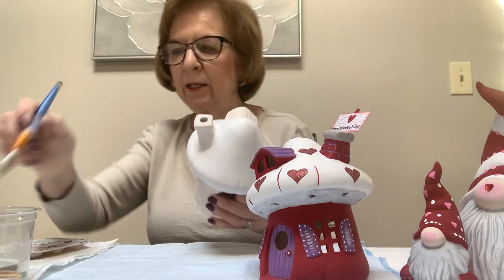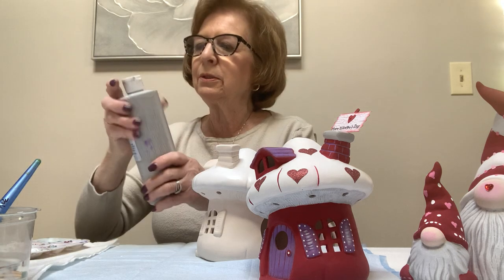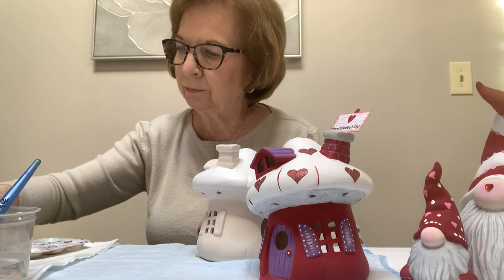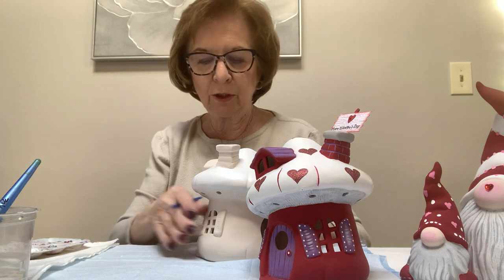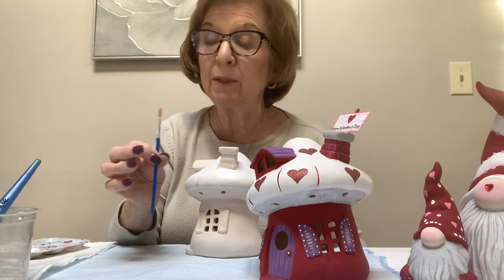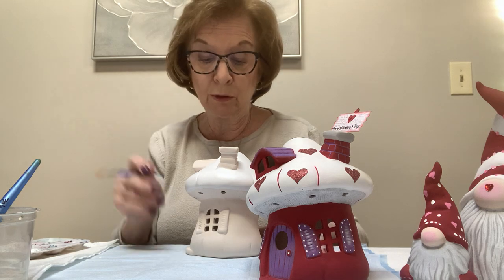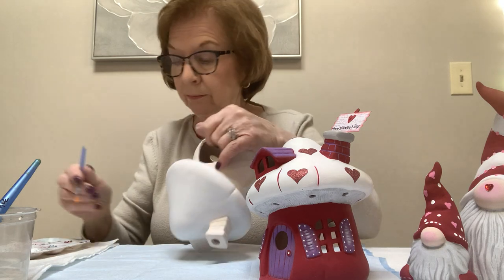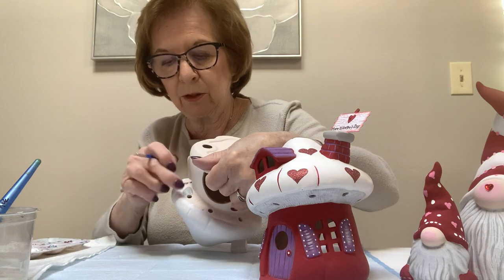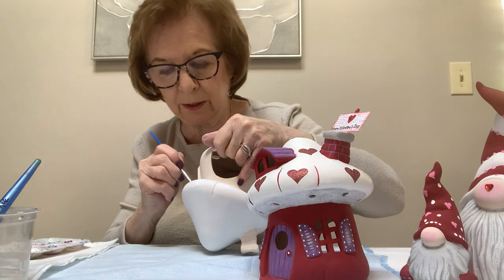The white sometimes needs a second coat — it gets a little better coverage done twice and seals it a little bit better. Now I'm going to do the gray underneath the house and on the roof. I'm going to take a smaller brush to do that. These brushes I purchased for the kids on Amazon and they're really inexpensive — it holds a great point and it's a great brush. Under here — the ridged area under the roof — I did that in gray.